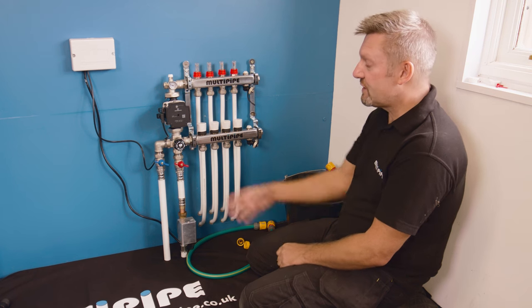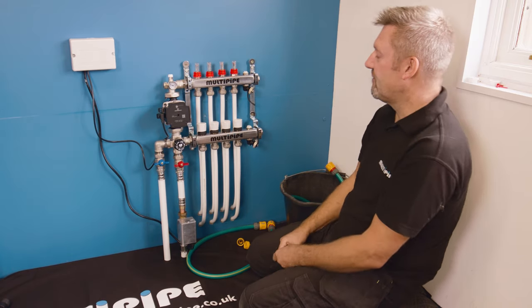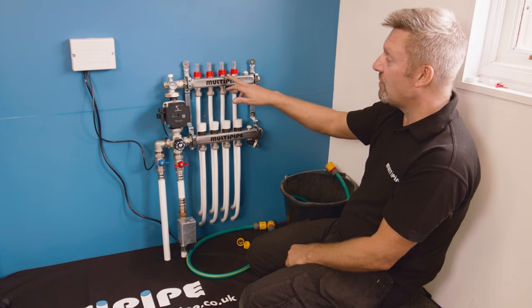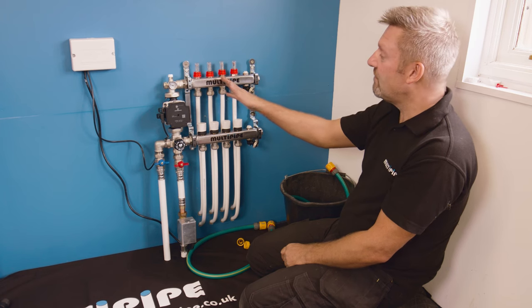To achieve that, we're going to turn off the isolation valves just here and open up the temperature gauge on the front. It's really important that we fill the loops individually, one by one. I'm going to start off with the left hand port and systematically fill the circuits one by one as we go.